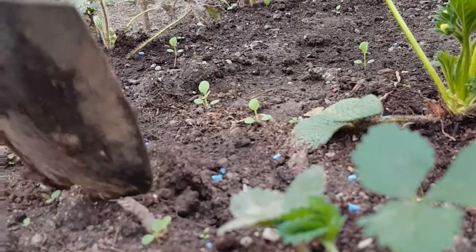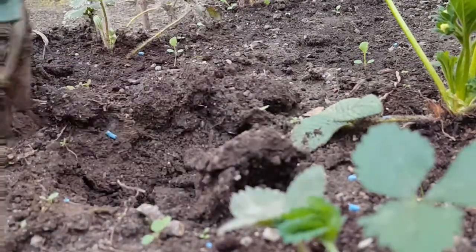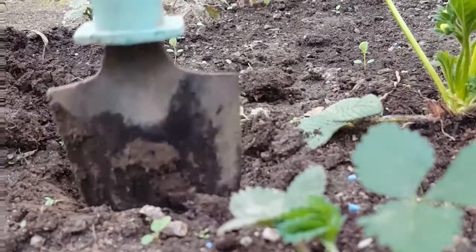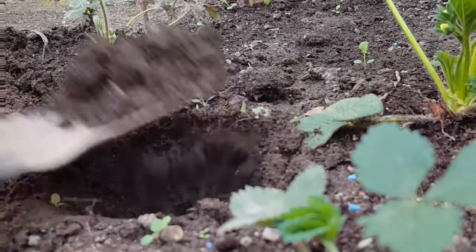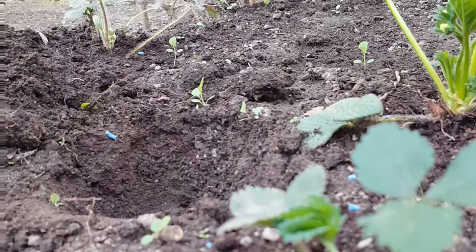Time to dig the next hole. Try and pull up the earth like this and then just get it in a pile so it's easier to push it over. Don't dig a big pit because you don't need a massive piece of space - you just need a simple hole that your strawberry plant can fit in. That's about right.